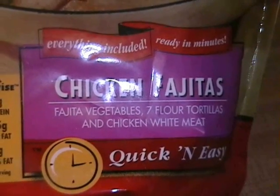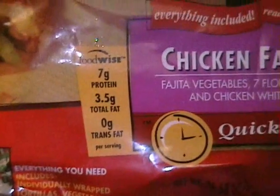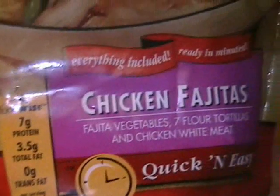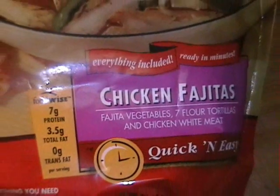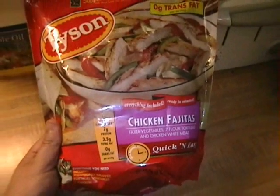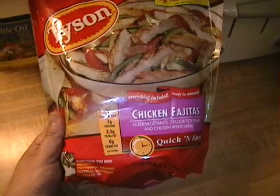Supposedly this has everything you need all in one package, and it's supposedly very healthy as well. Well, as far as very healthy, we'll find out eventually. But let's see if it is as quick and easy as they say it is.